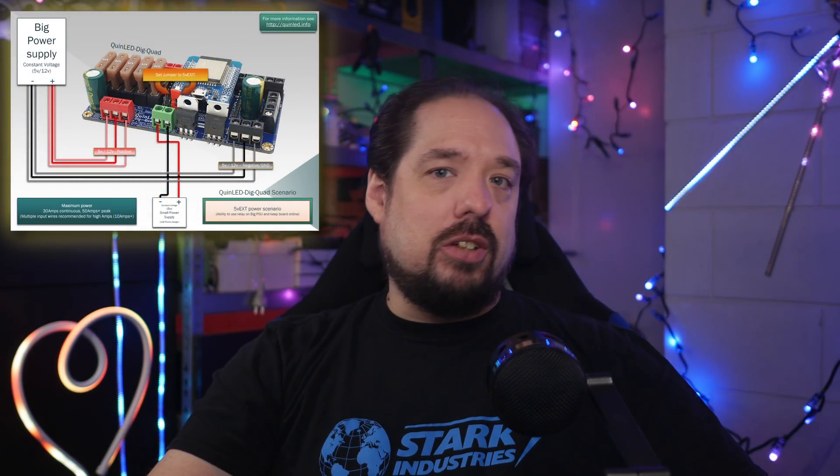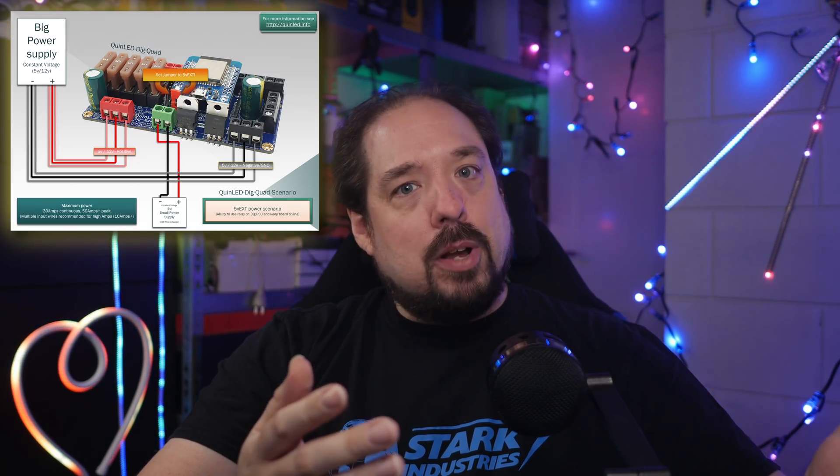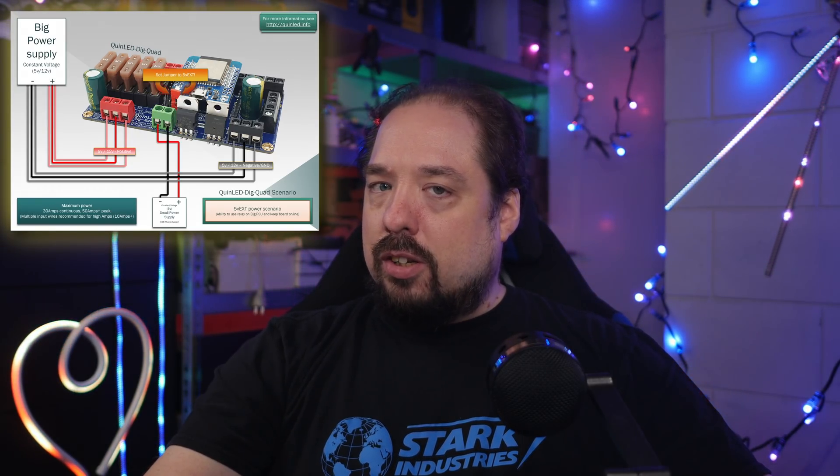The 5V EXT connection — which you can use to hook up a separate power supply to the board to keep it online while you turn the big power supply and LEDs off to save a bit on power — has also gotten a huge upgrade. For the new pre-assembled boards, this input now also takes in 5V to 24V, and can be a different voltage from the main input power supply voltage. So you can combine 5V LEDs with 12V standby power, or the other way around. It even has magic auto input switching now — no more jumpers. Sadly, this will remain a pre-assembled-only feature and will not be coming to the DIY versions.